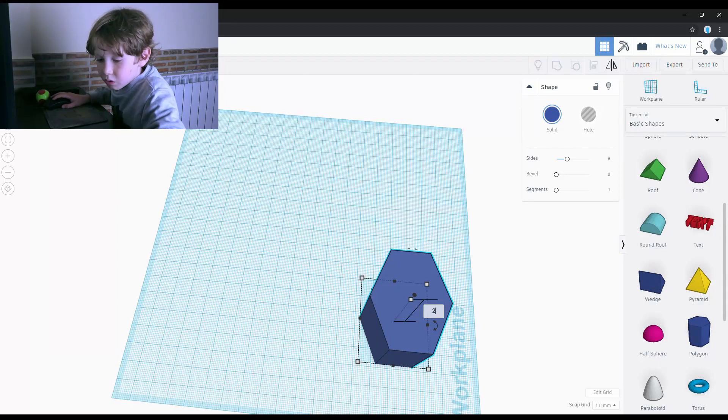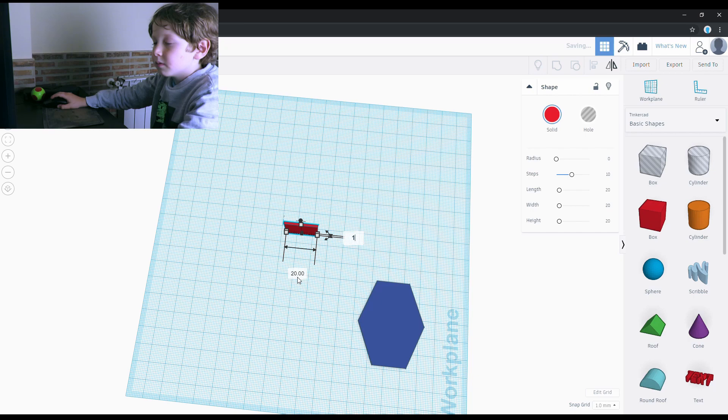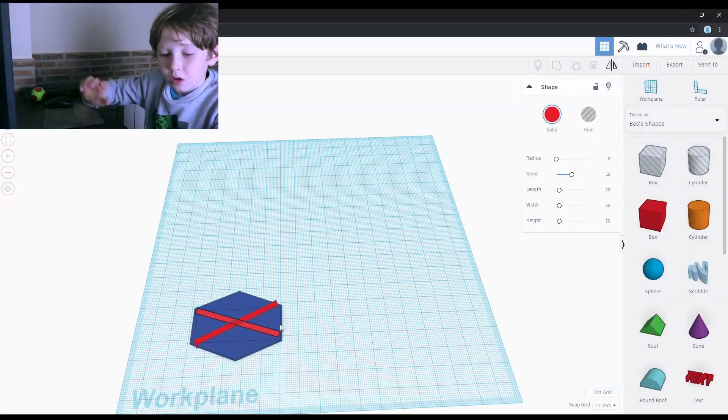For the side panels I used a polygon and I made it 2mm thick. Next I put it in a box and I made it into a long, thin rectangle and duplicate. I lined the boxes to be between opposing corners.